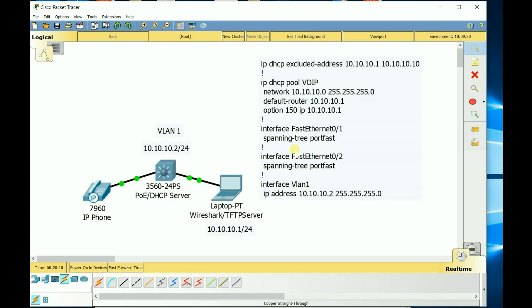For the DHCP config on the switch: type 'ip dhcp pool', give it a name — I used 'voip' — then set 'network 10.10.10.0 255.255.255.0'. The default router points to the TFTP server at 10.10.10.1. Then Option 150 tells the phone, once it gets an IP and needs to download firmware files, where the TFTP server is — so 'option 150 ip 10.10.10.1'.